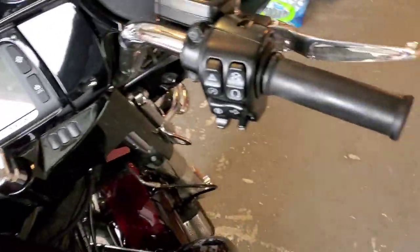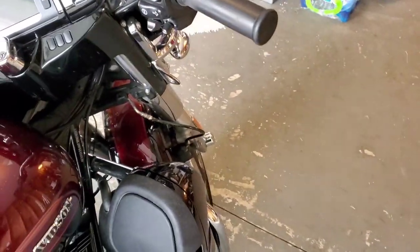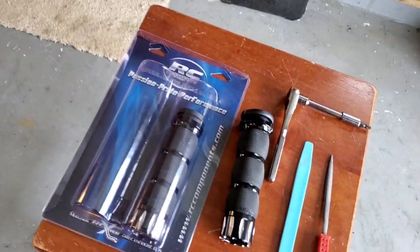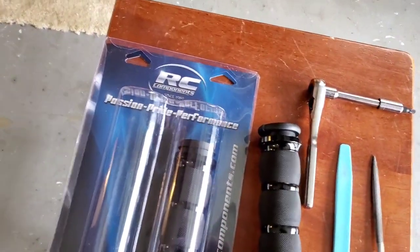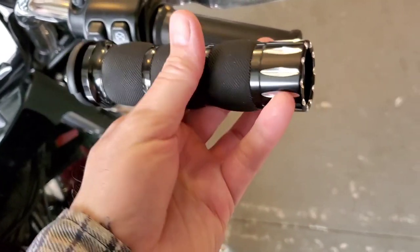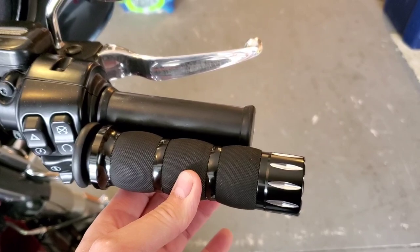It just has the stock handlebar grips on it, which I really don't care for, so I'm going to do a little Avon grip install and a little review while I'm at it. I already got the grips from RC Components. I really like them — they're really thick, give you something to hold onto, and they give you a little bit more length so you can come a little further out with your hands.